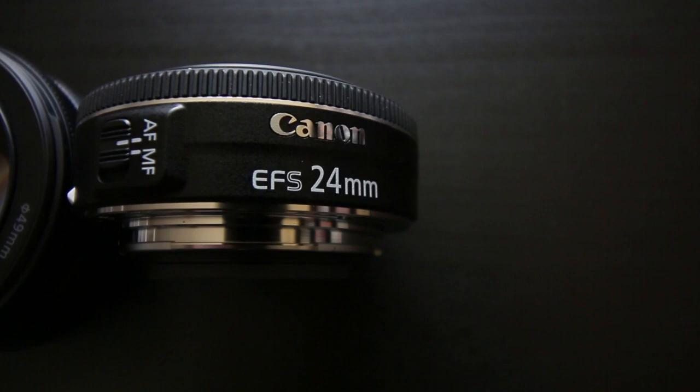My first recommendation is the Canon 24 millimeter pancake lens. What I love about this lens — it's actually what we're shooting on right now — is that 24 millimeters is a great focal length. At times the 50 millimeter, which we'll talk about in a while, is too zoomed in. So the 24 gives you a nice shot. You'll be able to find it for about $150 USD or cheaper.